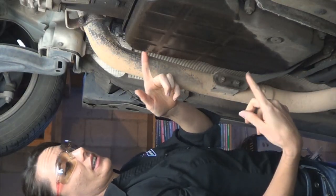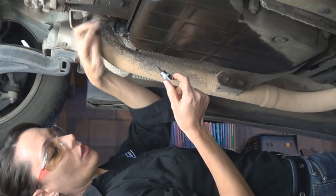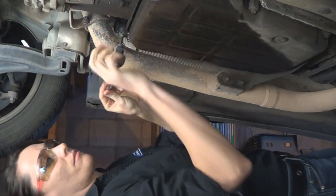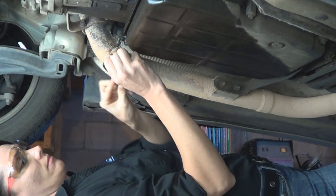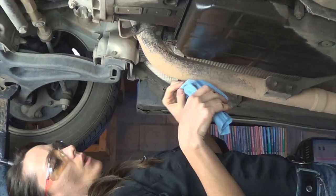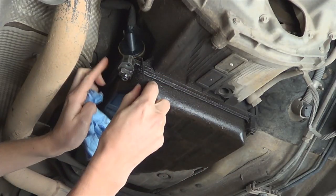It's a good idea to wear safety glasses while you're working under the vehicle to help protect your eyes. As you can tell, there is a leak coming from the plug, which is located right here on the passenger side. The first step is to remove the metal cover using a T30 socket and ratchet. Once the bolt is removed, go ahead and pull down on the metal shield.